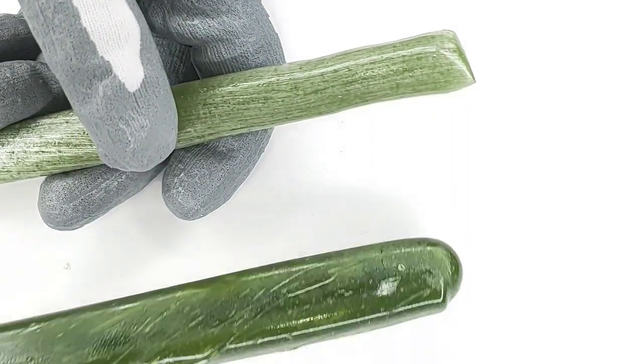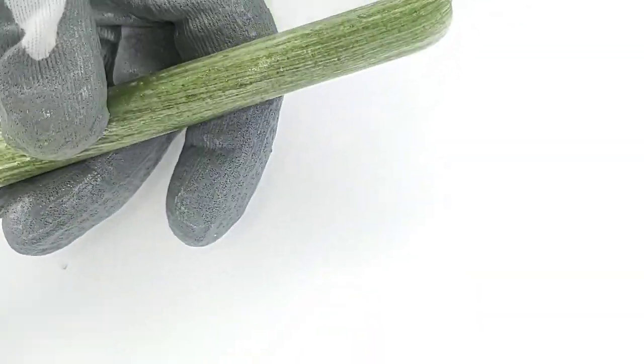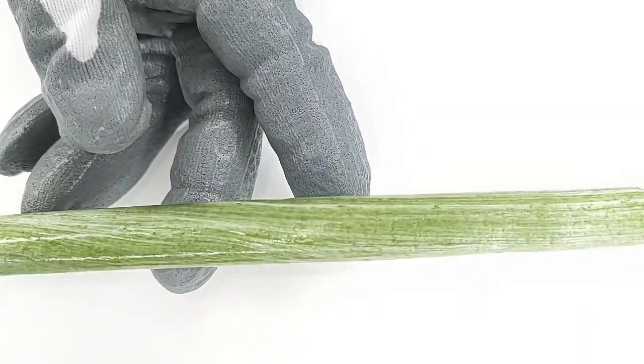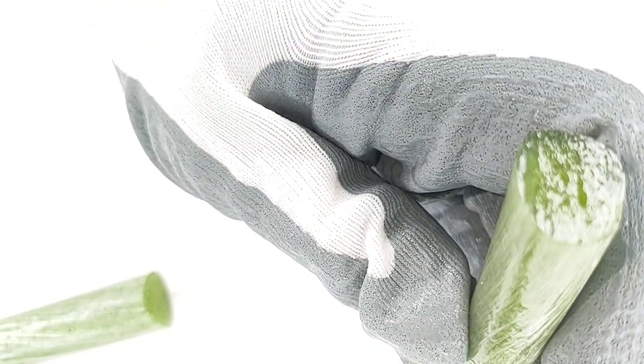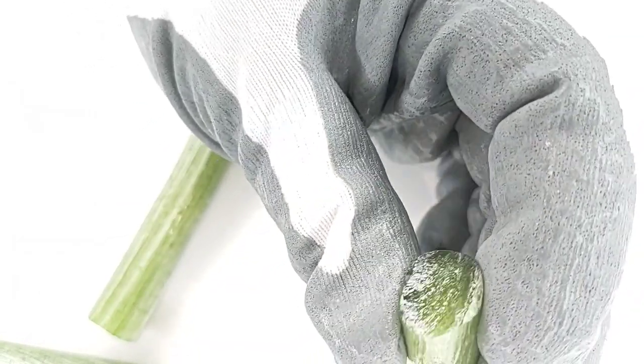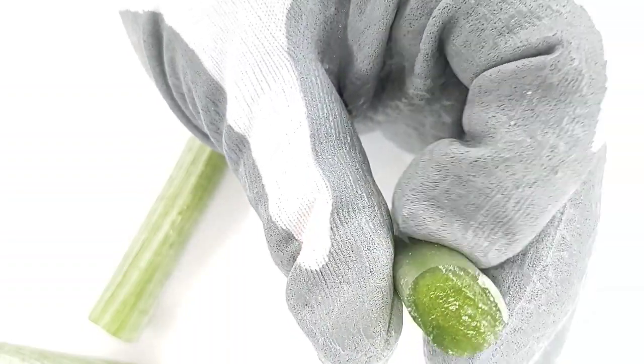These two came from the same batch — I just pulled this one out before I did anything more with it. This is it pulled. It's hard, yes, but it's not as hard. This is more brittle, and when you break it in half you can see little holes. It's maybe hard to see, but sometimes there are tiny little holes in there.